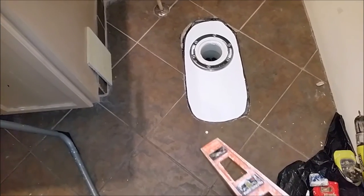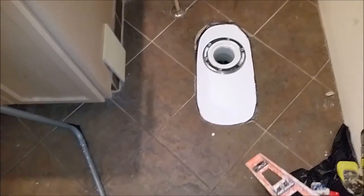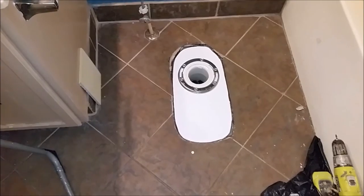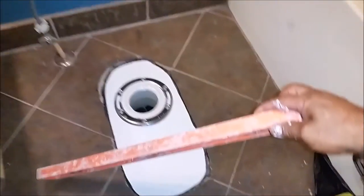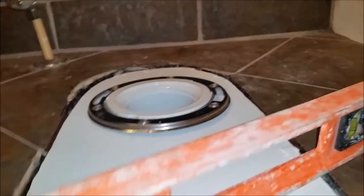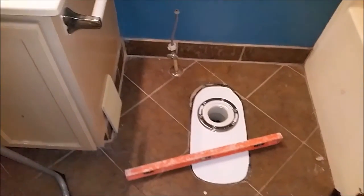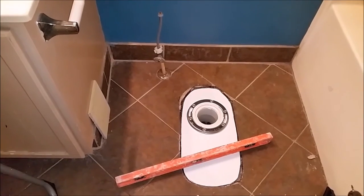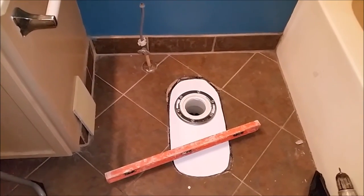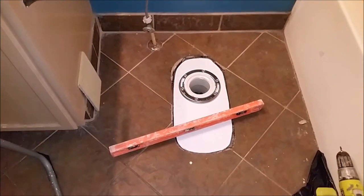What I want to show you now is how I use this level to show how level this RD Baker board is with the tile floor — that's very important, it's going to be the same level, otherwise we're going to have a problem. The way I put it is the same. The reason it's exactly level is because we have a tile which is a quarter of an inch, and we have RD Baker below it which is half an inch. So the calculation gives exactly three-quarters of an inch — that's why it must be level.